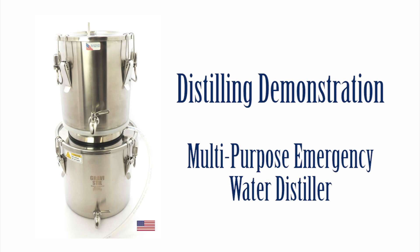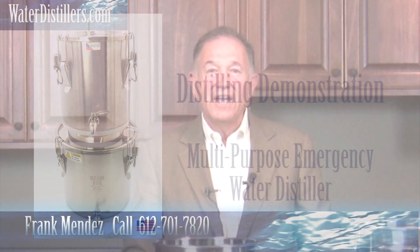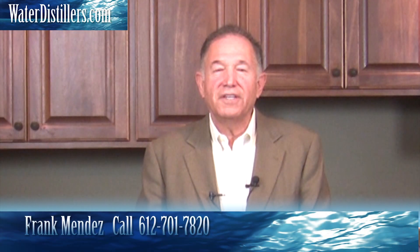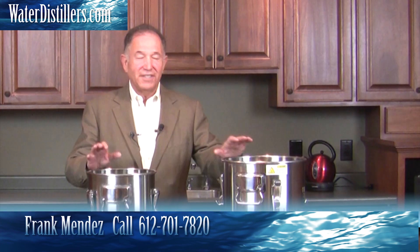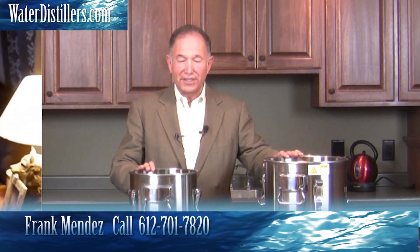Hello, my name is Frank Mendez. Thank you very much for tuning in. We've got something really exciting for you — it's called the Multi-Purpose Emergency Water Distiller. What's really beautiful about this distiller is it can be used off-grid and on-grid in both situations. Right now we're going to talk about the distillation aspect of this distiller.